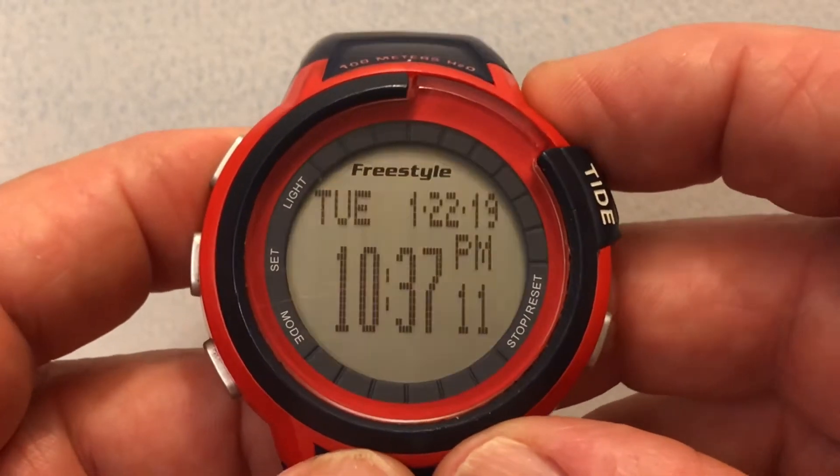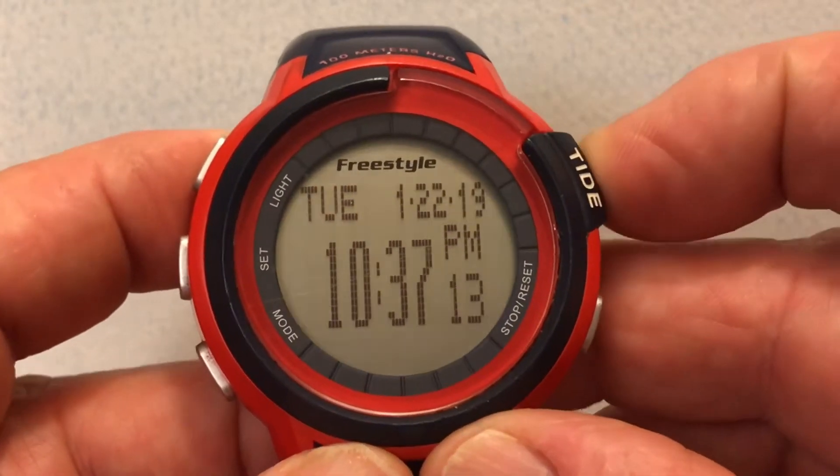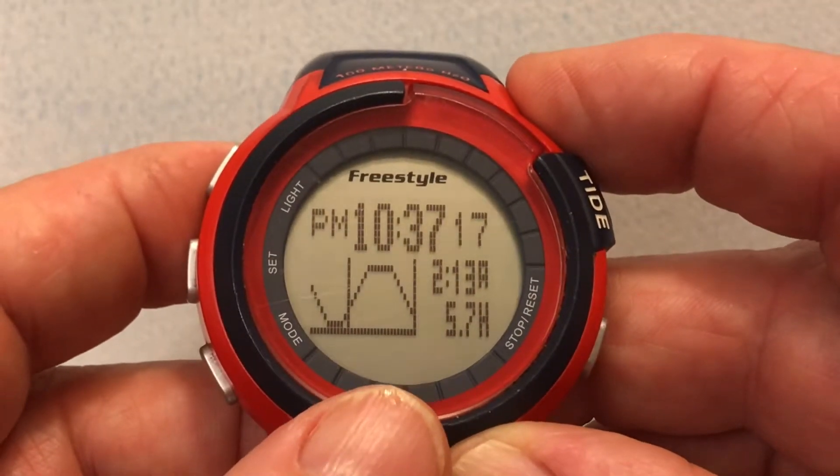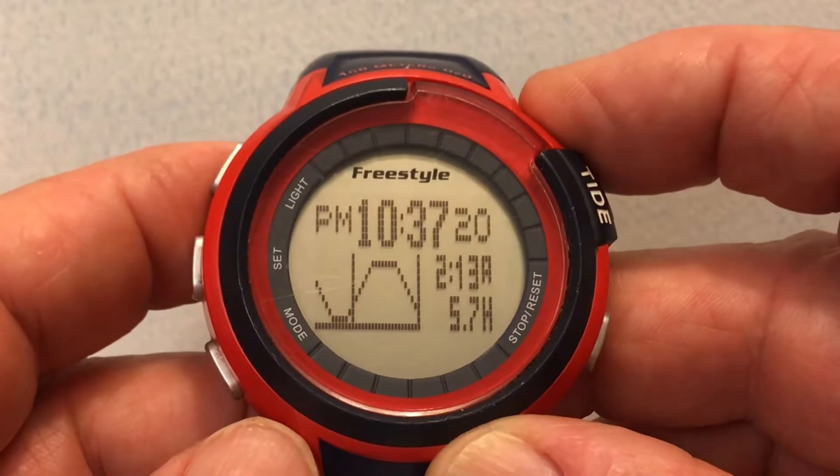I press the mode button — number three — and it takes us back to the current time. Our tide is now set. If I press the tide button here it tells me what the current tide is in Arch Cape.